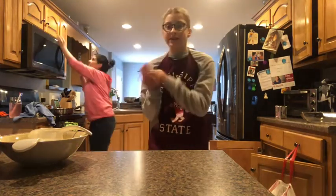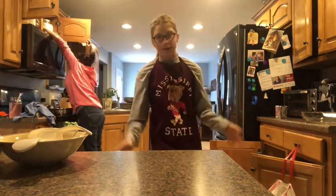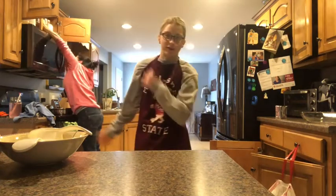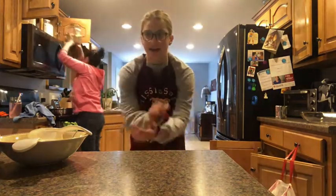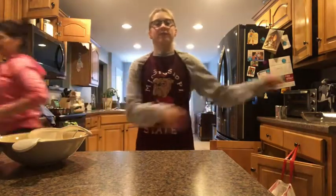I may teach you guys in another video how to make cakelayer brownies, but today we're going to make fudgy brownies. Sorry for the background noise — my dad and sister are watching TV. But anyways, let's get on with the video.